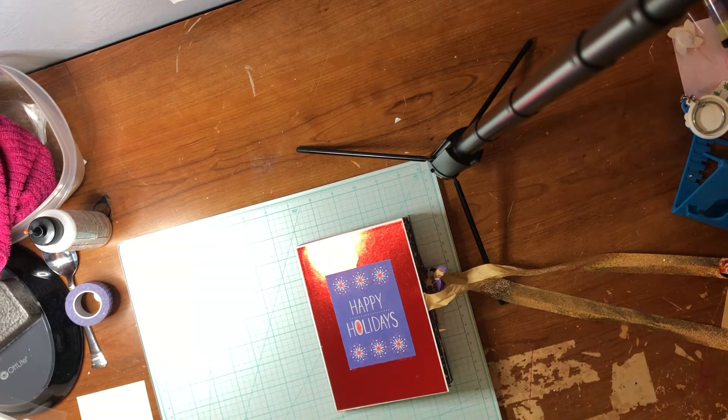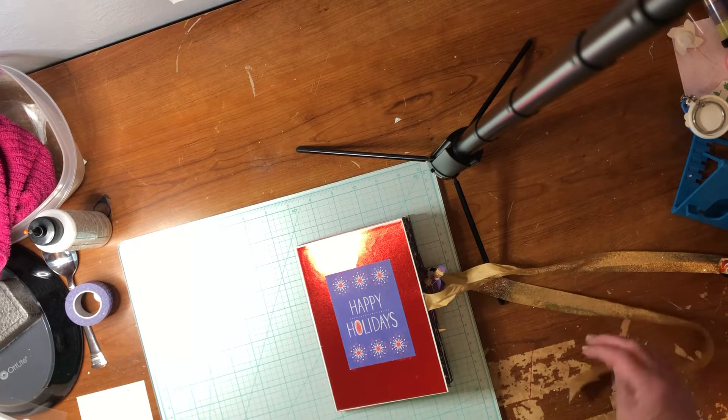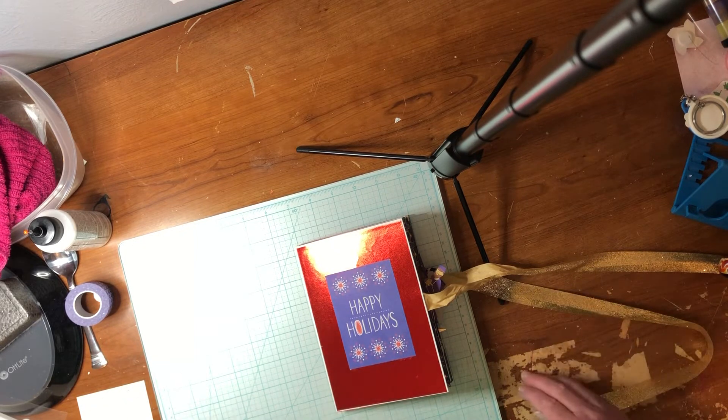When you unfold it, it will turn into a star. This is a 5x7 size, an A7 size, but you can also make this into an A2 size.